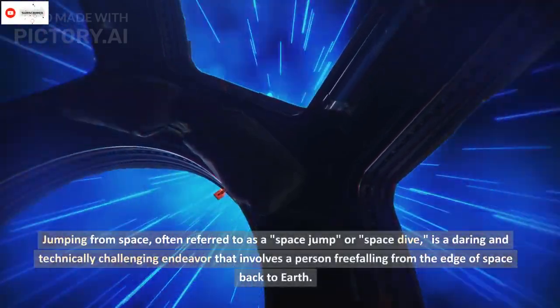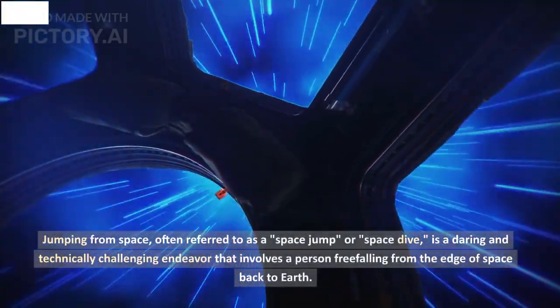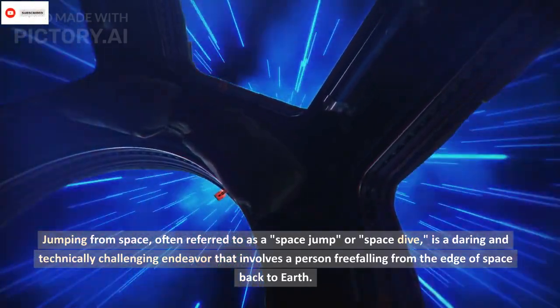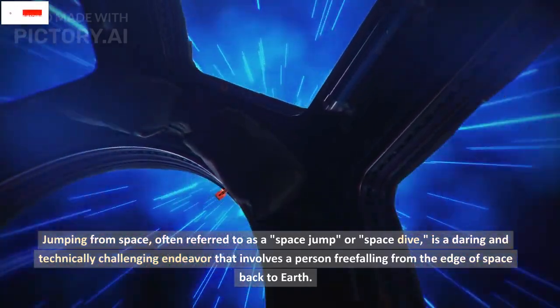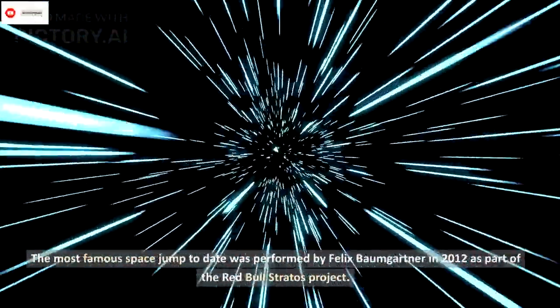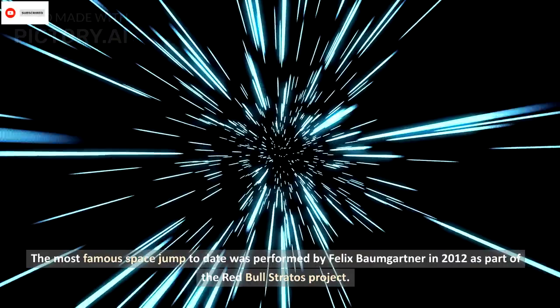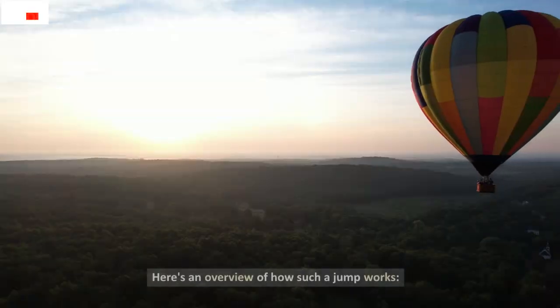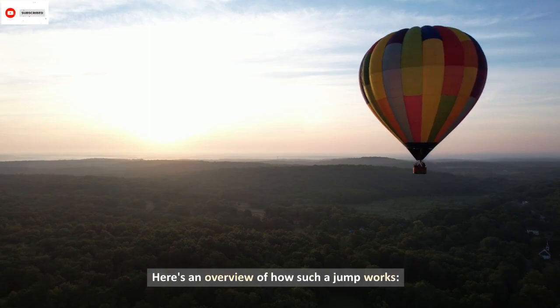Jumping from space, often referred to as a space jump or space dive, is a daring and technically challenging endeavor that involves a person free-falling from the edge of space back to Earth. The most famous space jump to date was performed by Felix Baumgartner in 2012 as part of the Red Bull Stratus project. Here's an overview of how such a jump works.